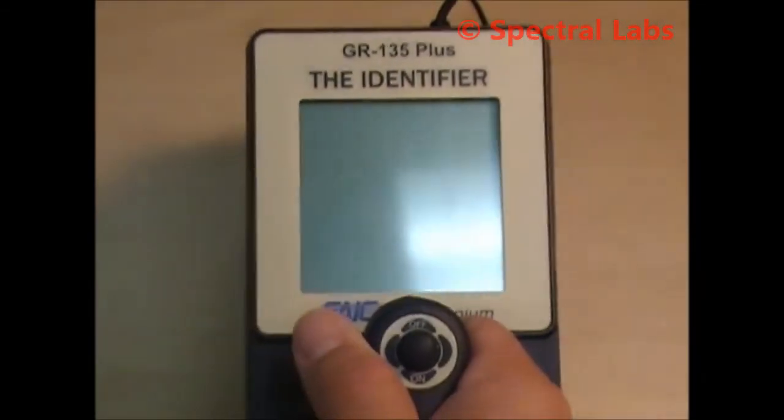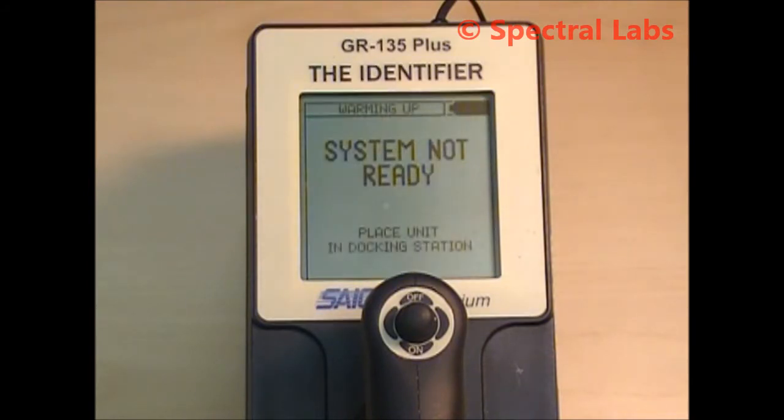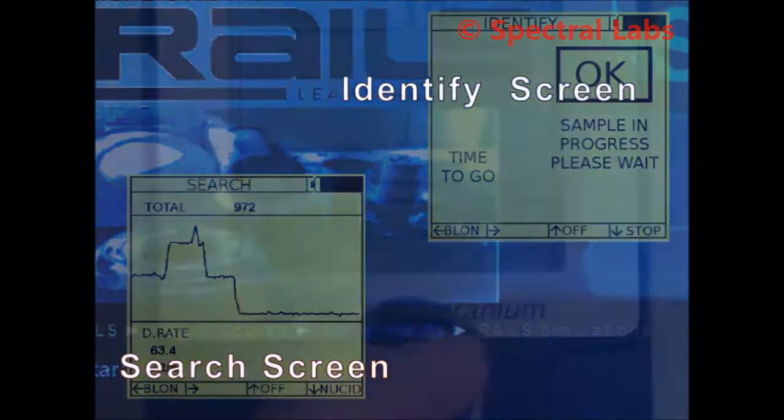While in automatic mode, the GR135 will stabilize itself when placed in the docking station and the batteries are being recharged. The modes of operation are search and identify. All other options are not accessible by the operator.